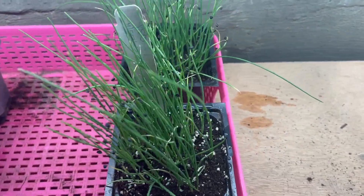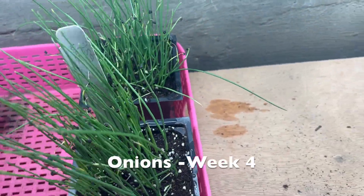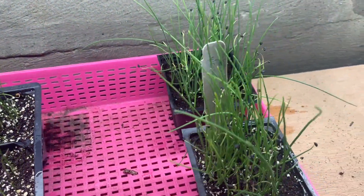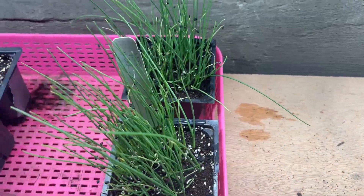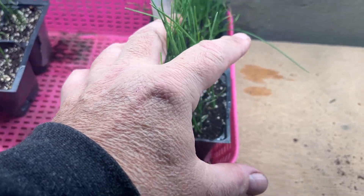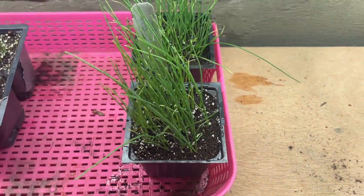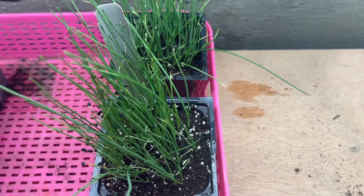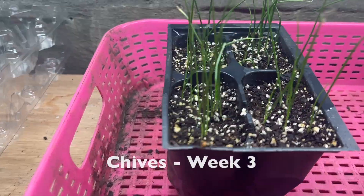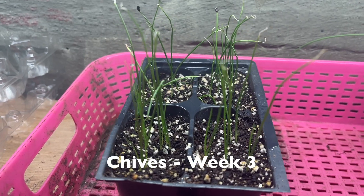The waving fields of grass — otherwise known as our onions — are doing well. It's going to be time to give them a haircut. You want to keep them about three to four inches in height, as it helps them develop sturdier roots. So we'll just snip off the tops and let them continue growing. Our chives got a dose of fertilizer during the week and they're coming along as well. Things are beginning to pick up pace — we've got a lot going on with lots more coming in the weeks ahead.